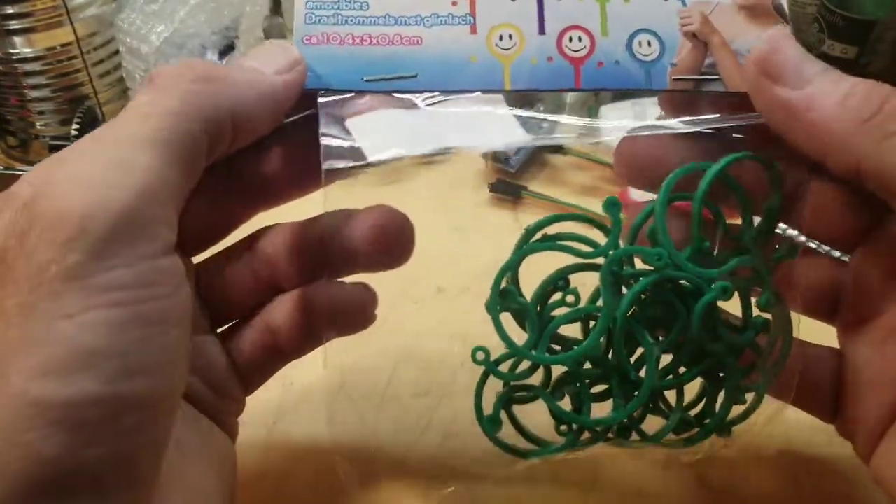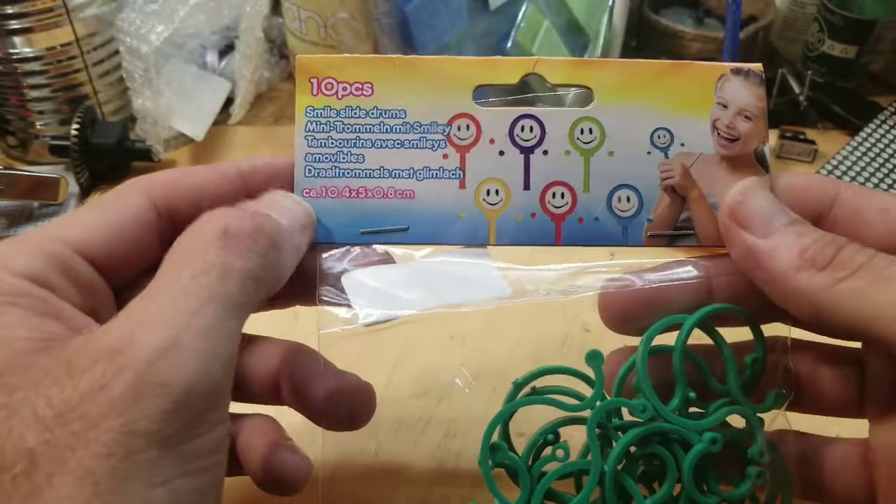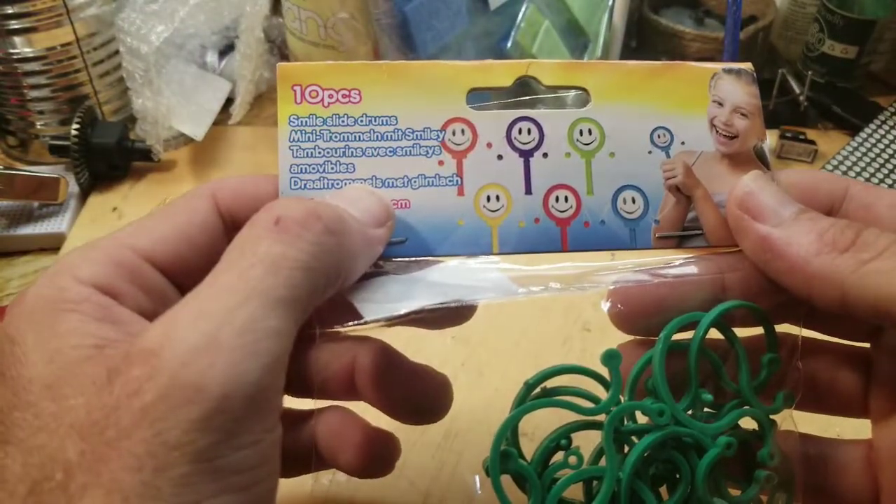The little card here says 'smile slide drums.'